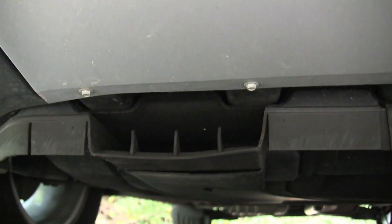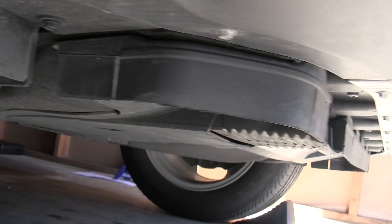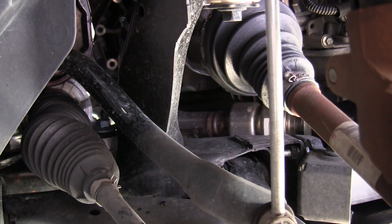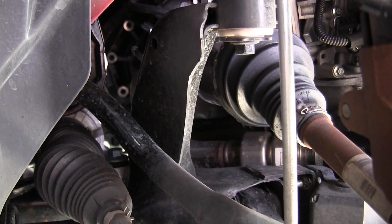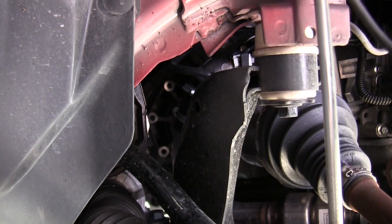There's also an air inlet up front at the lower portion of the bumper. That air duct brings cool air back behind the engine where the turbo and the exhaust are, probably to help cool that area.